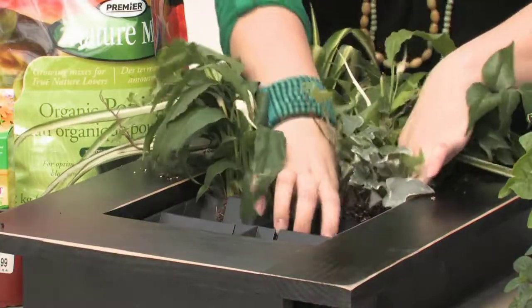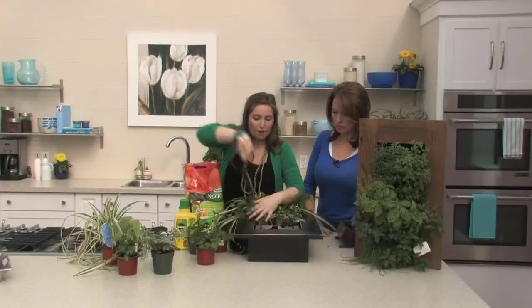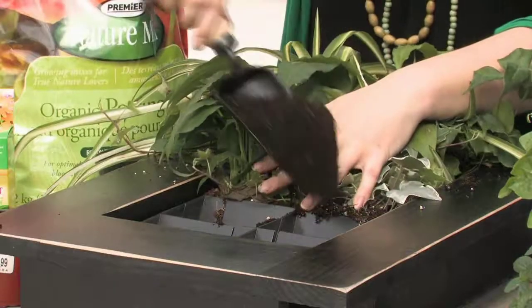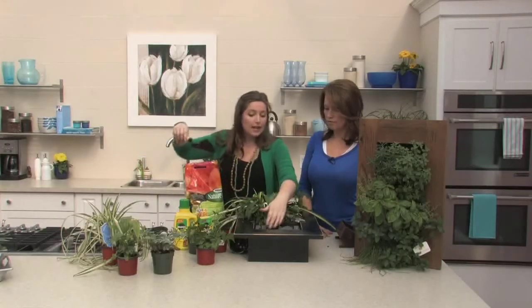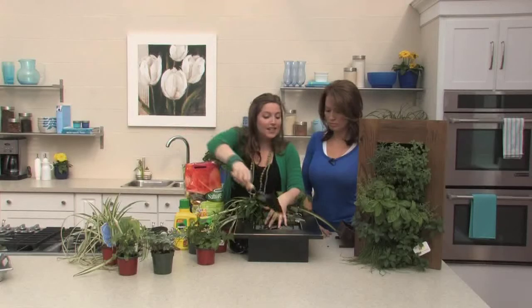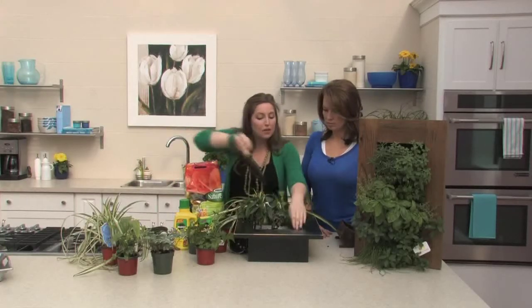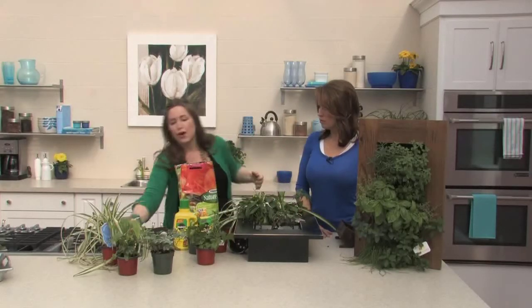Let's talk about fertilizing and taking care of them — making sure they're going to keep looking fresh. For everyday care, basically all it needs is a bit of water. Depending on the types of plants you use and where you have it, that's going to vary how often you need to water. In an indoor environment, a cup of water once a week is really all you need. Outside on the patio in a sunny situation, probably daily. You'll get to know pretty quickly how fast your plants are drying up.